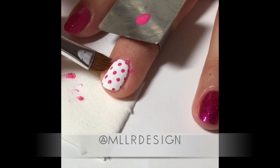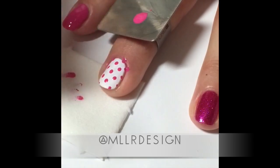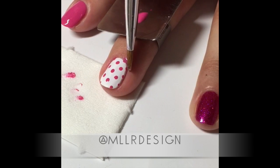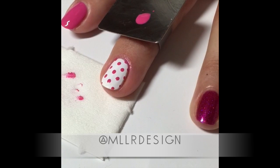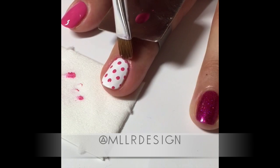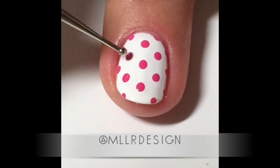When I'm done, I take a flat brush, dip it in isopropyl alcohol, and clean up all around my edges, because I like to get my dots all the way out to the end to make it look pretty. I get some on my skin but that's okay — I clean it up with the isopropyl alcohol.